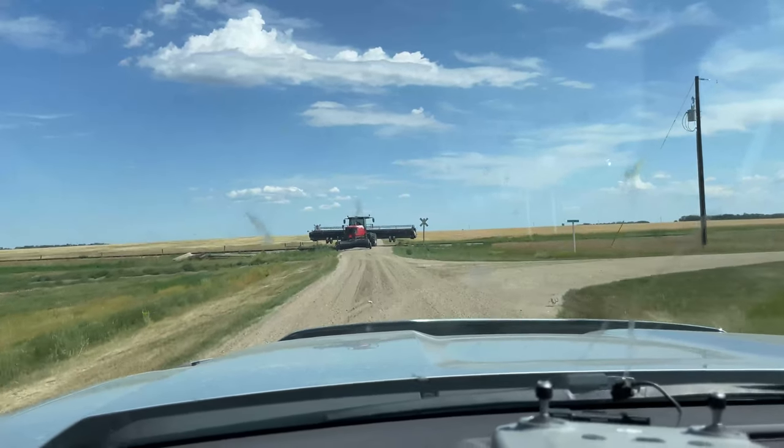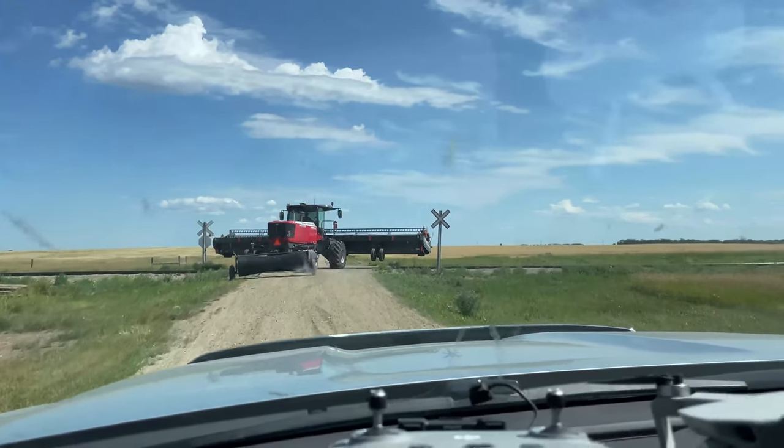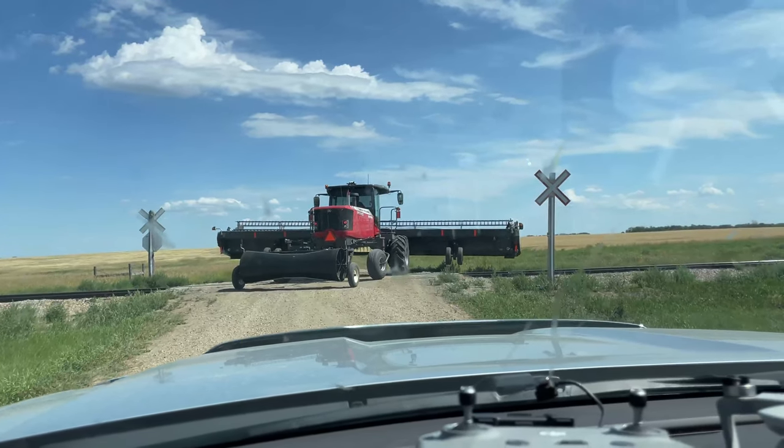This 40-foot header is just so giant — squeaking through little things like this you really have to be careful and you have to maneuver yourself really well.